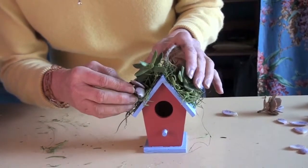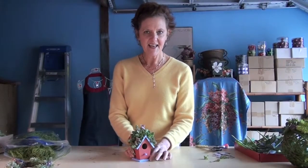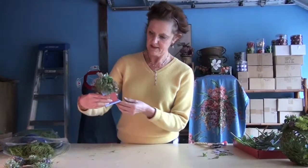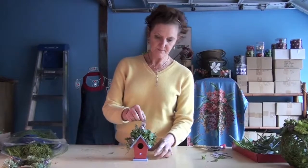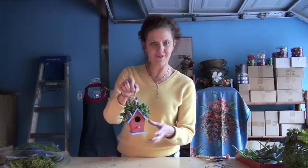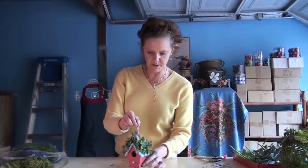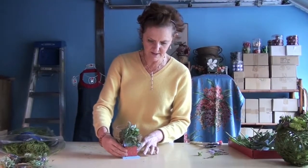Now my little birdhouse is all done. I got this birdhouse at Michael's for like a dollar, so it's a really inexpensive thing. How sweet this would be as a little place setting or to give as a gift. And it actually hangs fine — it doesn't go all cattywampus all over the place.